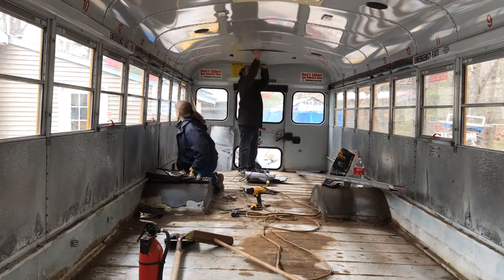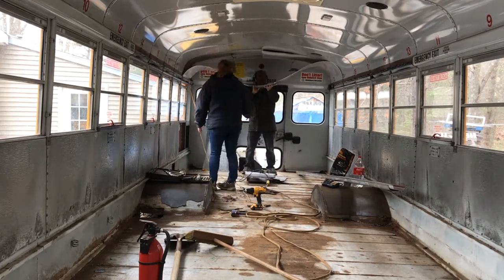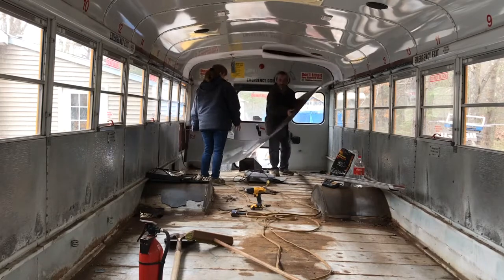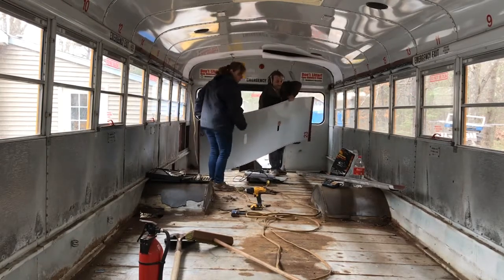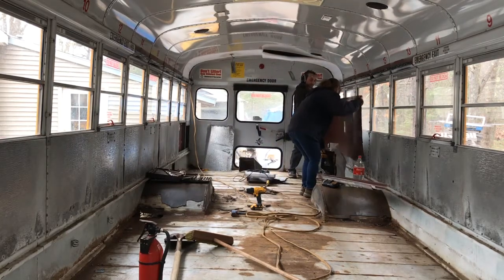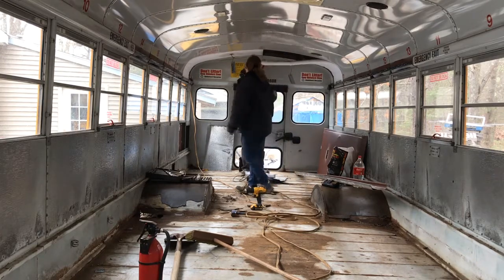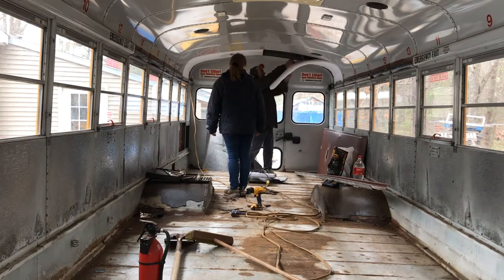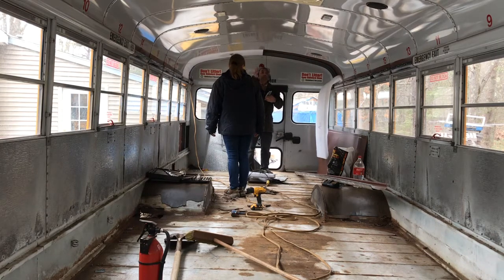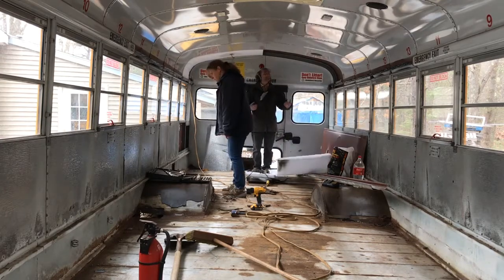Now we'll just pull this down a little bit. There you have it — that's one ceiling panel down. We'll be pulling out this cheap insulation and these wires. I can add to it if I want, or take away if we want to move them around. We're going to pull all this down, put good insulation up in there, and install a new ceiling.